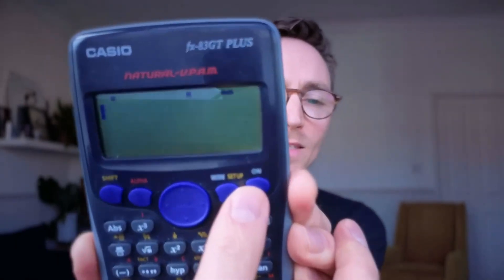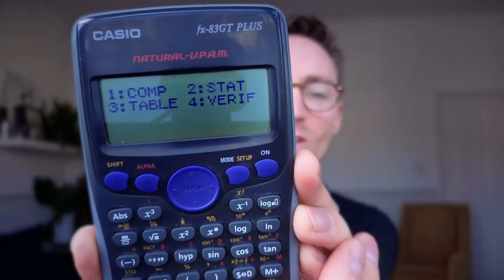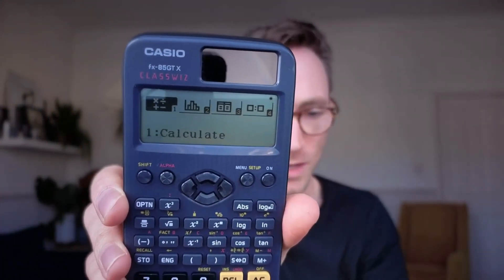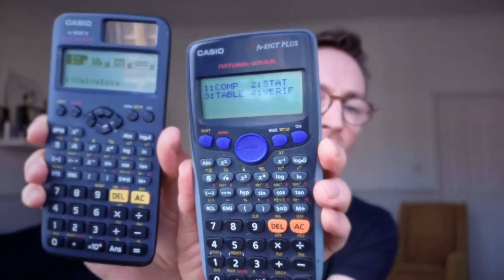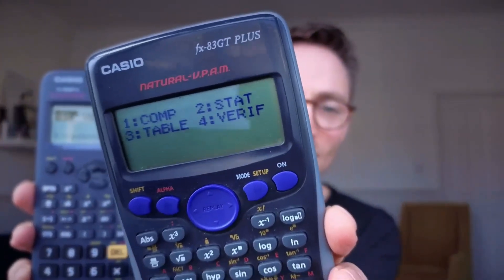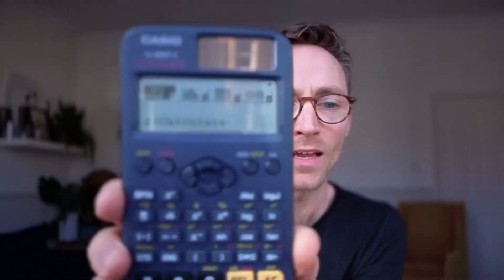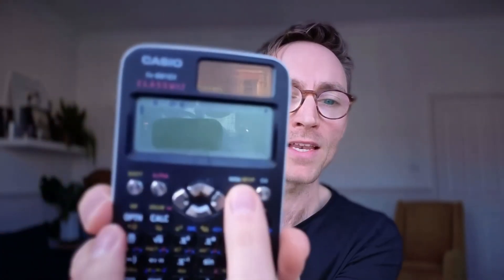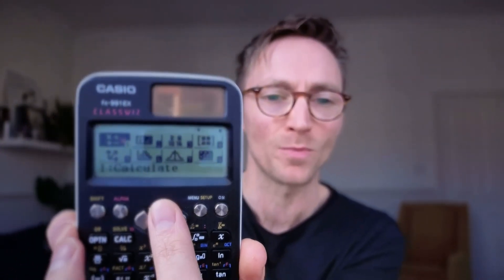Basically, if you hit the button next to the on button and it looks like this, this means you've got an old version of it, which is still fine. It still behaves exactly the same. It's just this one's a little bit nicer because it's newer. And this is essentially going to be the main difference between all the calculators — what happens when you press that button. All of these calculators with the orange buttons have four options when you hit that menu button. But for this one, which I want to recommend that you get, when you hit menu, you get 12 different options.